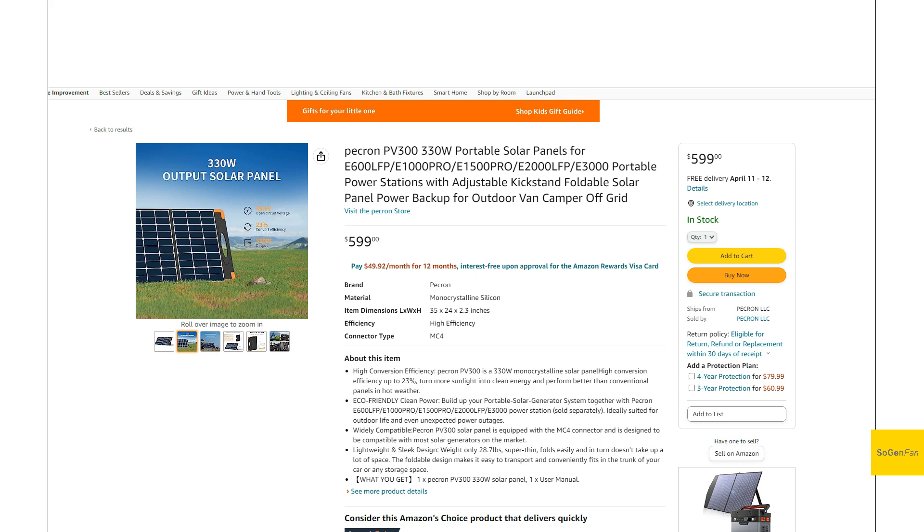Alright, just making a quick video on this new solar panel from Pekron. This is actually an oversized panel, the PV300, but it's actually 330 watts.